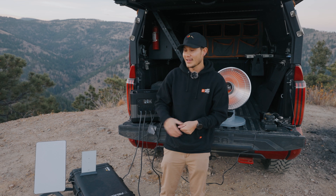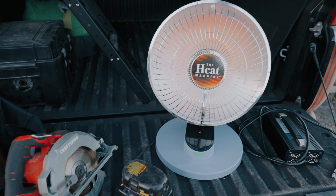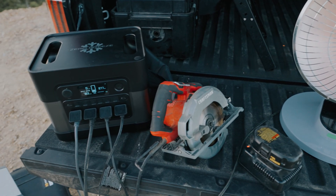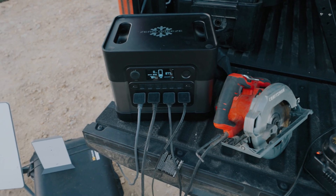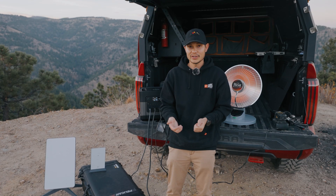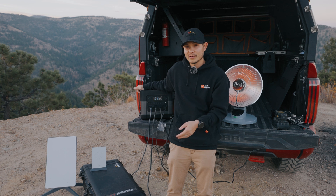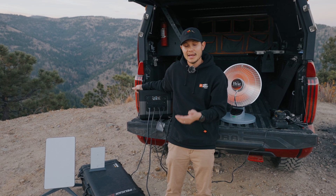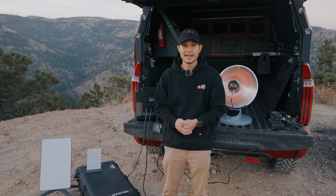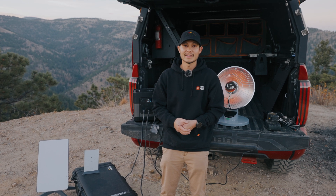Alright guys, so as you guys saw there, this 2200 watt Zero Breeze can handle all of this at the same time, including this heater that is drawing close to 800 watts of power at a time. But that is going to be it for this video. If you guys are interested in something like this, we will have it down in the description. There might even be a promo code that you guys can use to purchase something like this down there as well. So be sure to check that out, and if you guys are not subscribed to the channel already, be sure to do so and we'll see you guys next time.